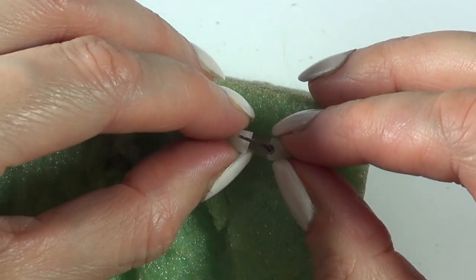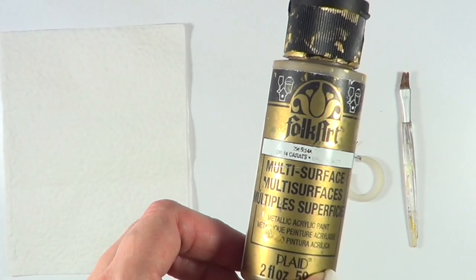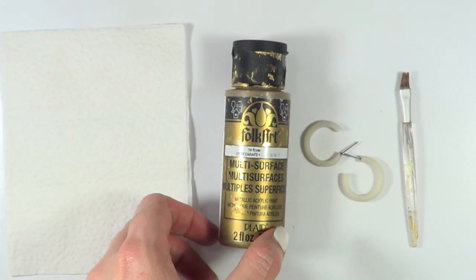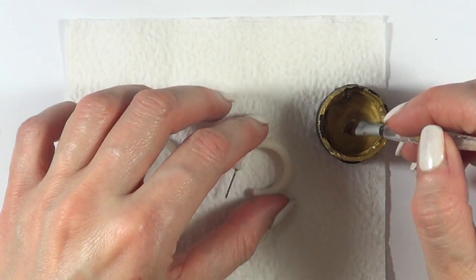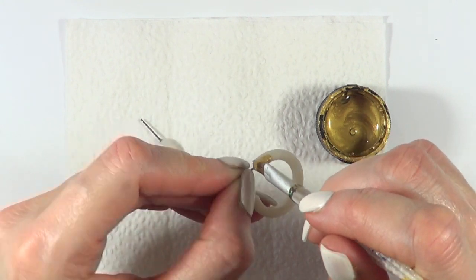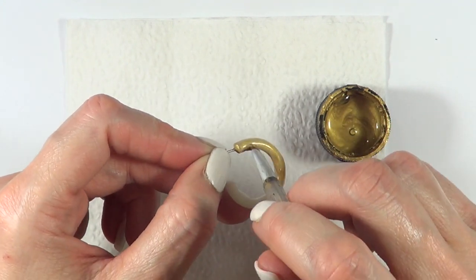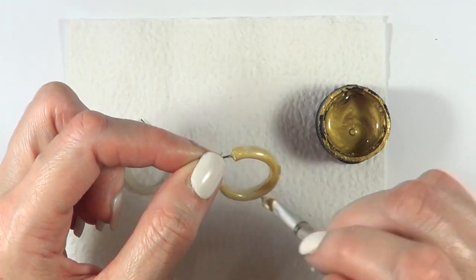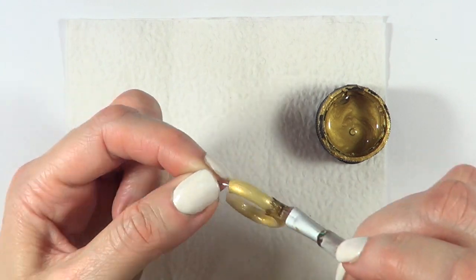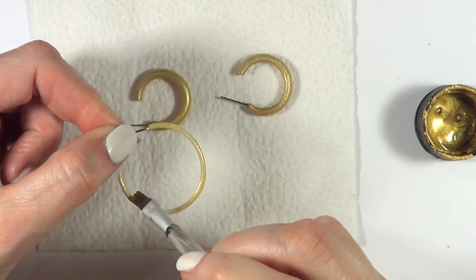To let them dry, I'm just going to put them on top of a block of foam. Then I'm going to use some gold paint, my brush, and a napkin, and paint them all around, giving them a few coats until it's opaque enough. Actually, I'm running out of this paint and want to try something else — if you know of a good acrylic paint that looks like gold jewelry, let me know, maybe something I can buy online. Then I'll just let them dry.